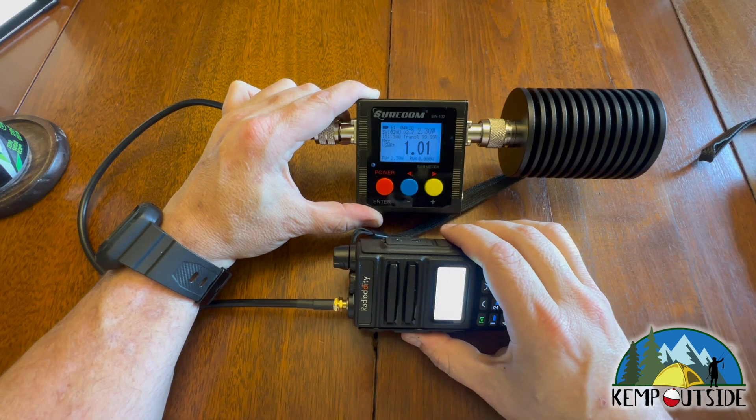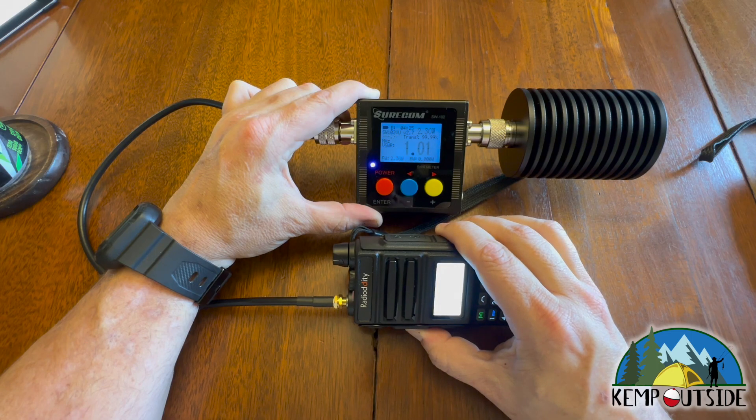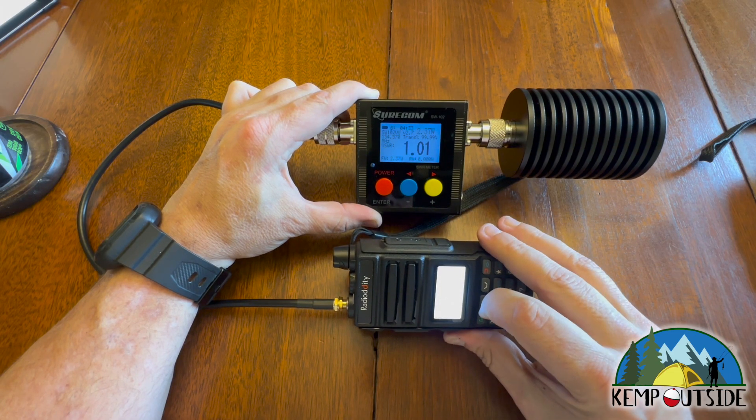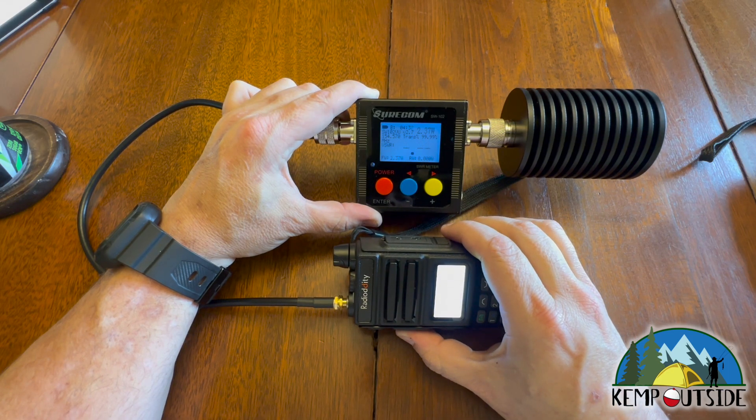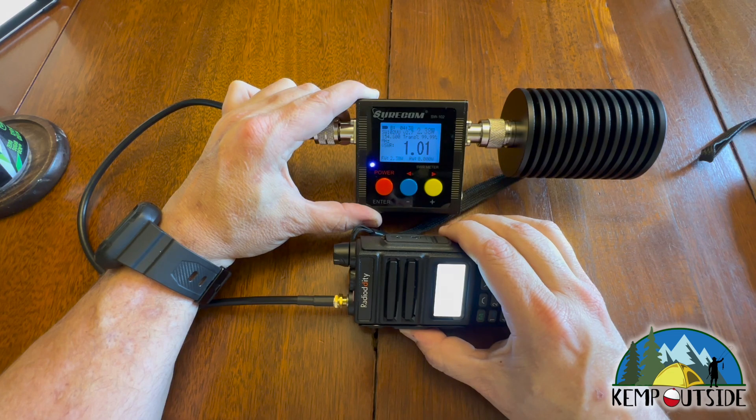Here's channel four, which is the first wideband FM channel. It's transmitting about 2.3 to 2.4 watts. And our last channel, channel five — we are transmitting about 2.38 to 2.4 watts.